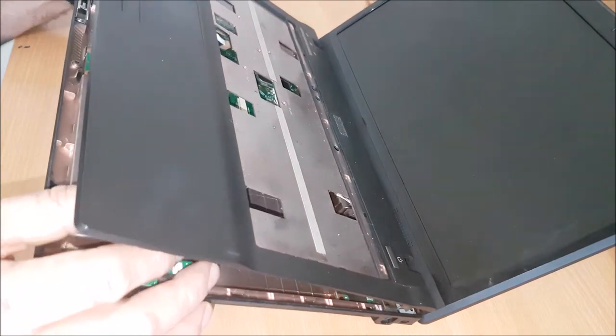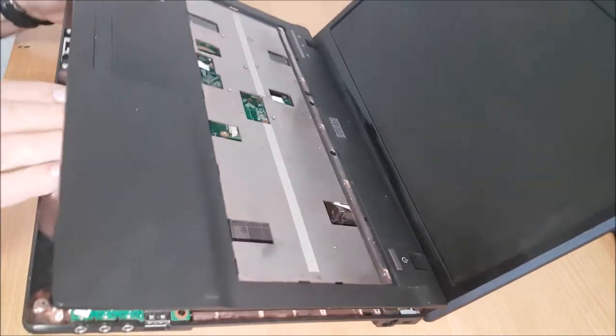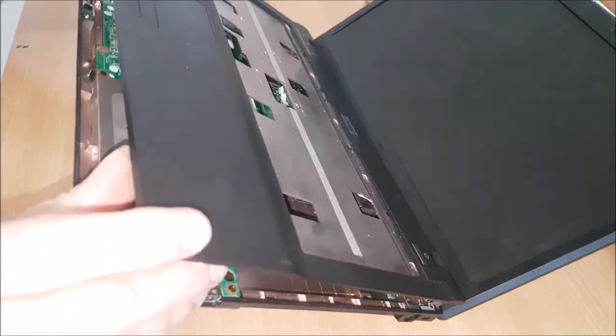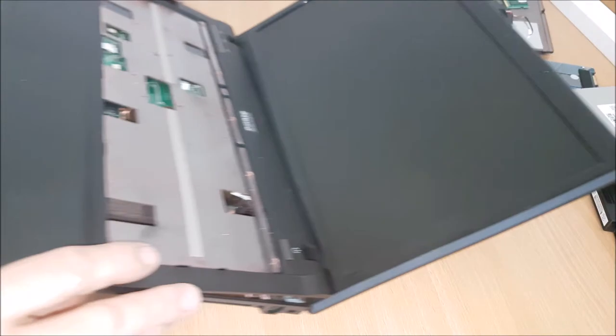And then we have to look underneath, and we've got a clip here which is attached to — this is a microphone. So pull him forward, put him off. We've got another clip which you have to get to now underneath.